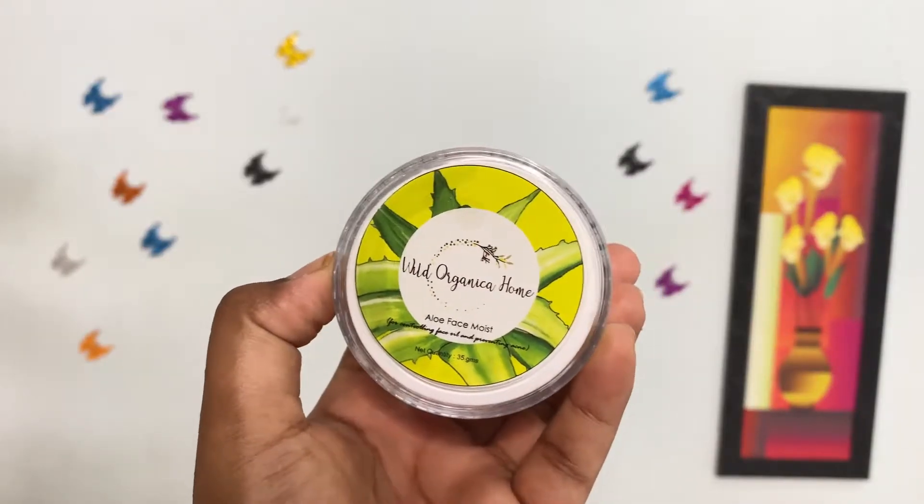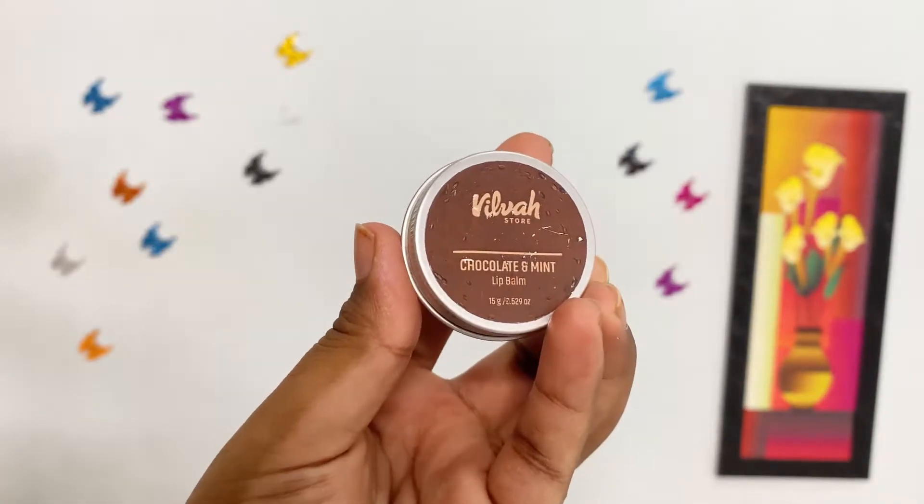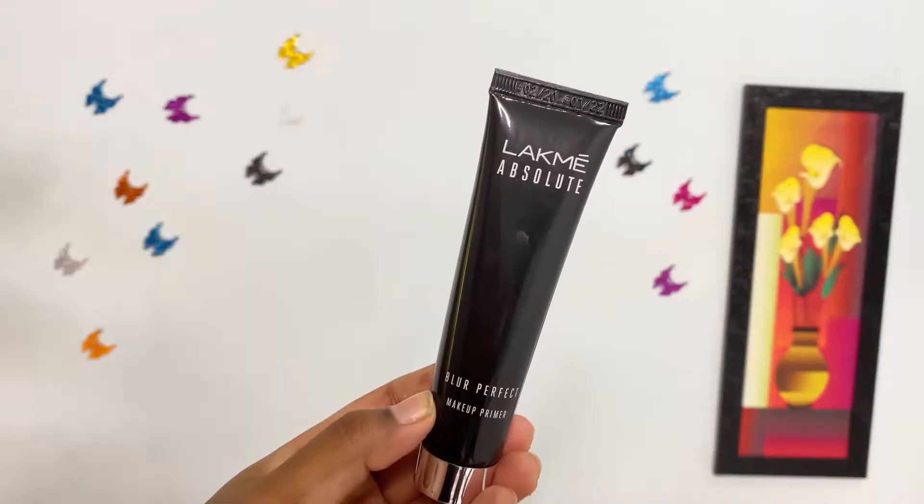To prep my skin, I've used Wow Organica Aloe Face Moisturizer, and for my lips I've used Wilbur Chocolate Mint Lip Balm. To start off with makeup, I'm using Lakme Absolute Blur Primer, mainly concentrating on areas wherever my skin tends to become oily. It also helps to blur pores and provides an even matte base. This is a good primer for oily skin.